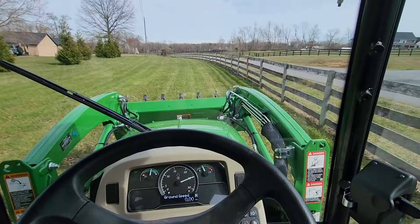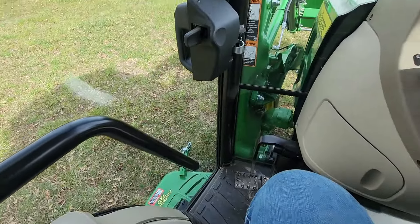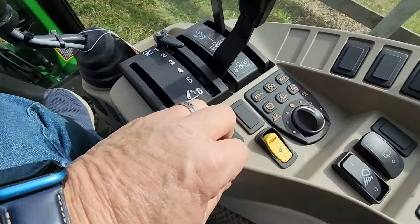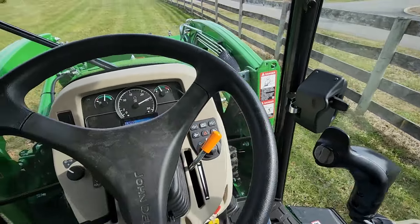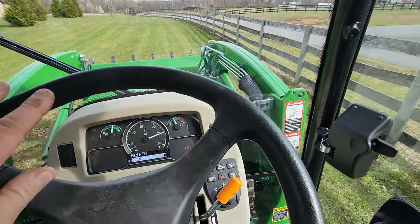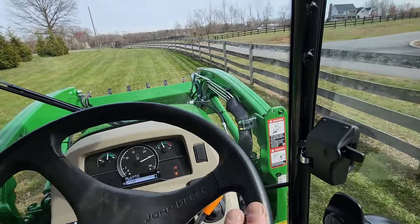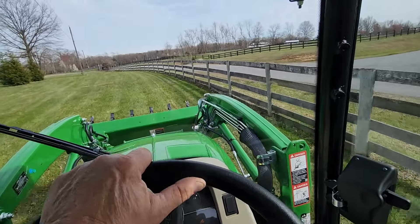Otherwise, you've got to get out on the ground and readjust the heights. Not too shabby, actually. So I'm kind of happy with that. Now we'll put the PTO on. It says it'll be about 2,000 RPM. That's how we're doing here — it's pretty good.